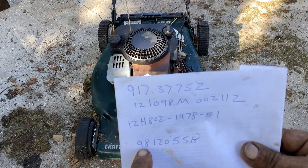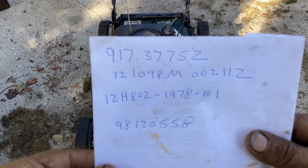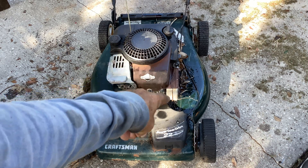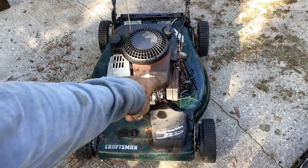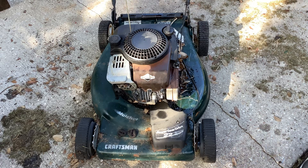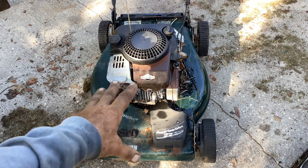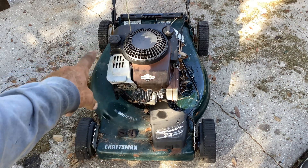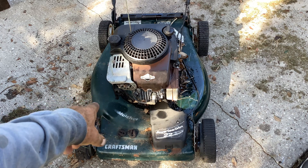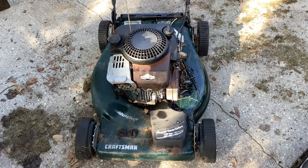Going through it, the oil was overfilled. I dropped a little oil on the deck but poured quite a bit off into a container so we've got the right amount in it now. I blew out the tank with compressed air and cleaned the carb. The carb had a little bit of water in the bowl, so I'm wondering if having it overfilled with oil kind of preserved it for this many years.